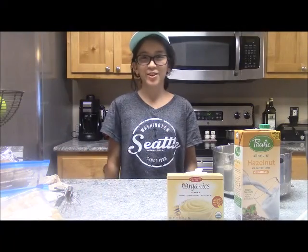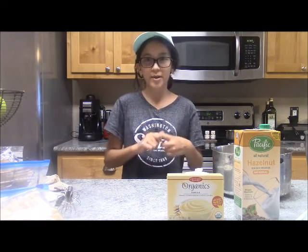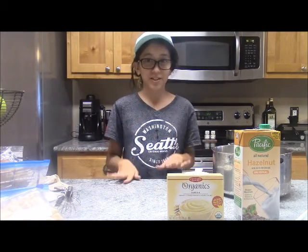Hey guys, it's Gabby. Welcome to Gluten for Young Youngs. So today I'm going to be making a trifle, I believe is what it's called. I always mess that up.